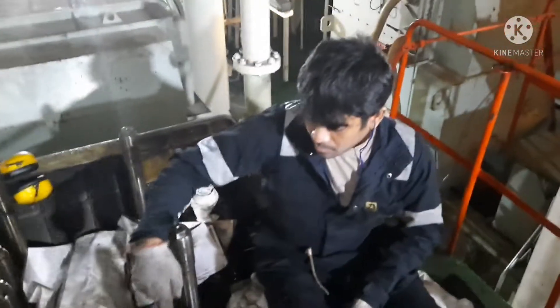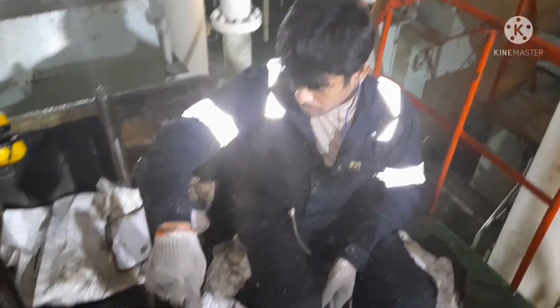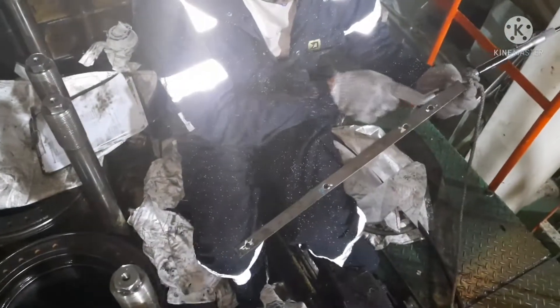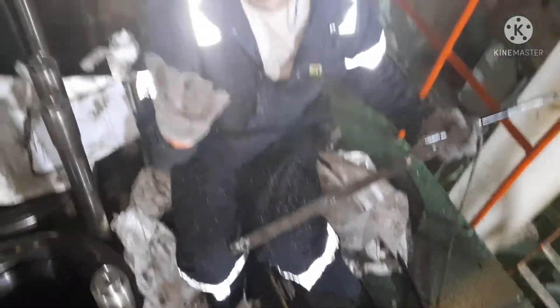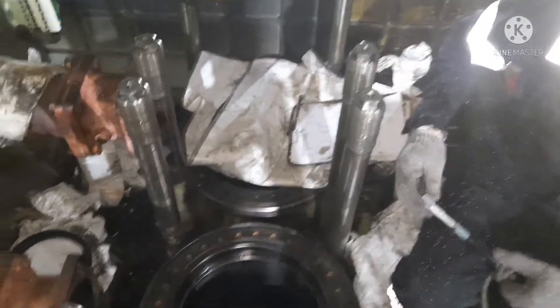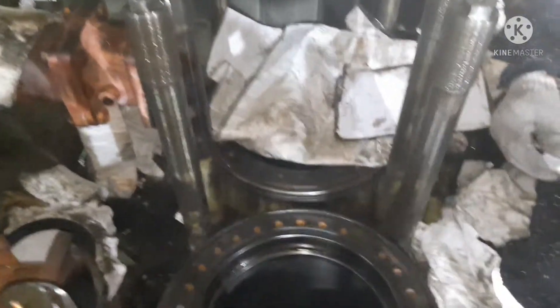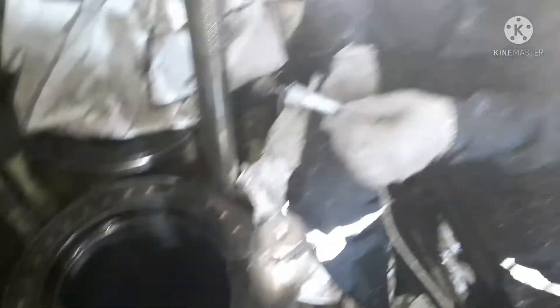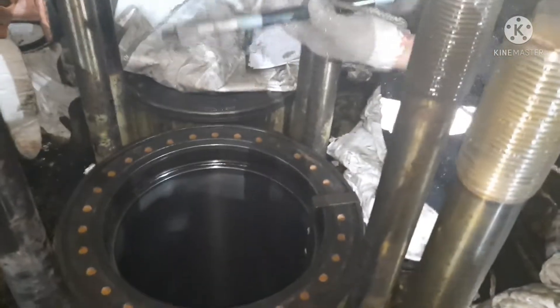We are going to take the liner calibration at two positions: port-starboard and forward-aft. This is the tool we need to use for taking calibration. The tool hole indicates the gap height between each reading. Use the cylinder bore gauge for taking the reading.